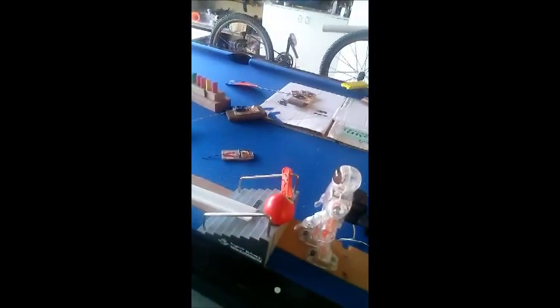Hello, my name is Brian Hytes. This is my Rube Goldberg art machine. We'll walk you through it here before we start.